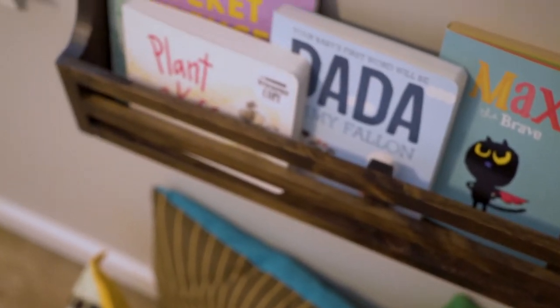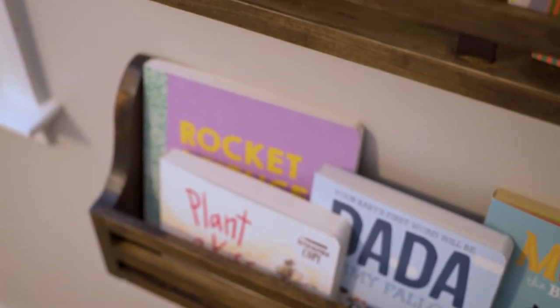For these shelves we are using some select pine just from the big box store and we are going to get it ripped down and ready to go, because we are going to be making three of these to put onto the shelves in the nursery.